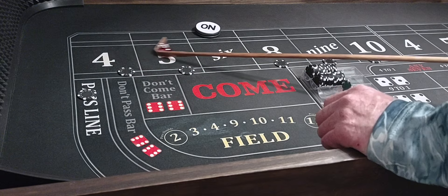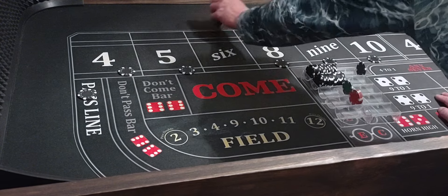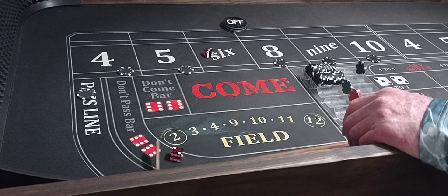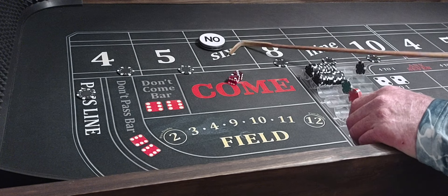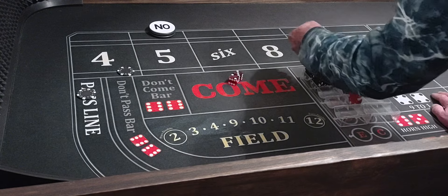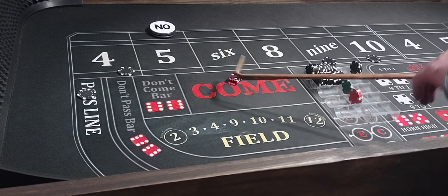We got a 5-1-6 at the point, so that'll pay $100 on the pass line. We'll put it in the rack, turn our bets off, and we're coming out. 3-2-5, so 5 will be the point. We'll take the 8 down. The pass line's got the 5, so we're looking for one hit.